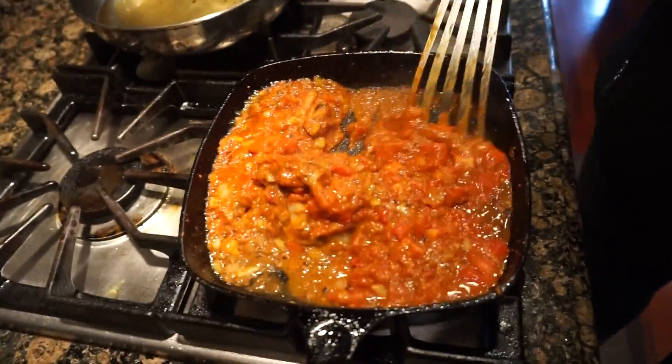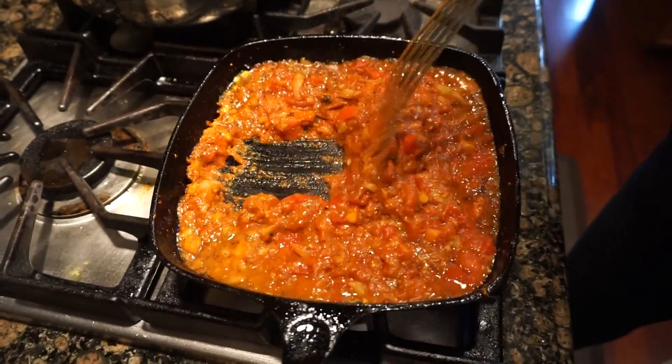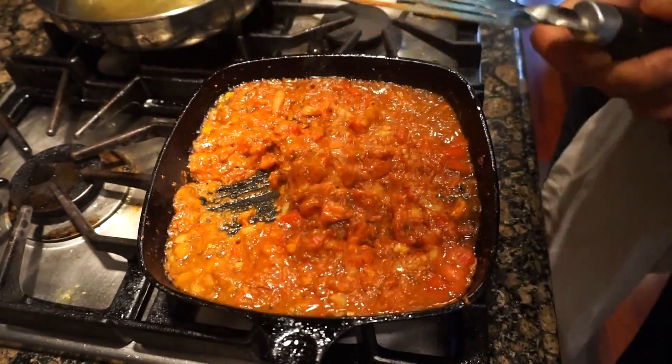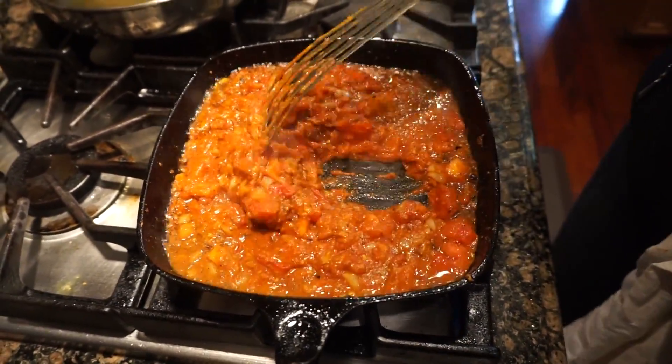But this is not salty at all. When the fish goes in, all the salt from the fish will be sucked into this masala, so it won't be salty.